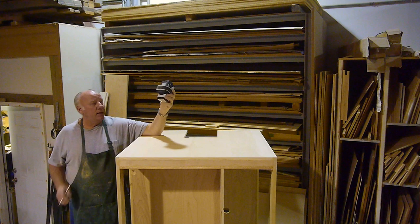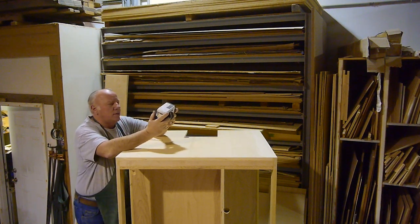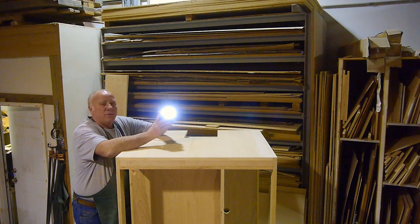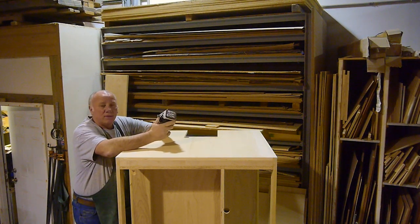By the way, these are great little lights. These are the same batteries that I use on my drills - the Makita drills. I bought this LED light to go with the batteries. I think I charge this maybe once a month if that.